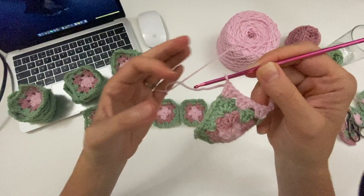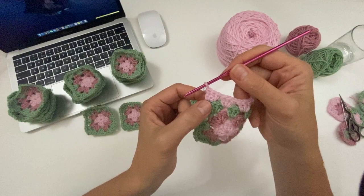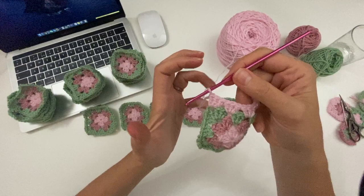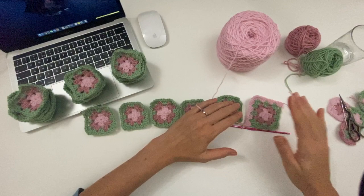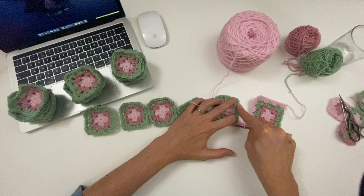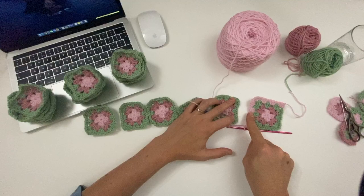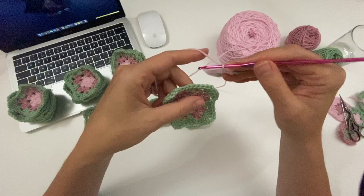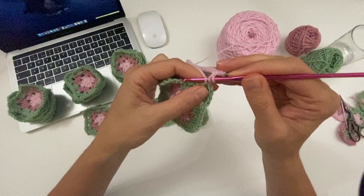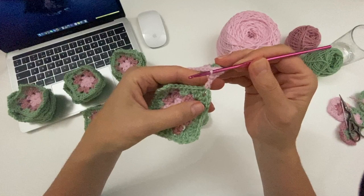So here we have done the first three double crochets of the corner. Again, we are not continuing that corner, but we are doing a chain — just a chain. Then you're going to come back up, but you're actually crocheting this side here while you attach it to this side. So I have now done my chain here. Now I am going to get started on my next cluster on the corner here. Yarn over and do the three from the cluster, from the corner.